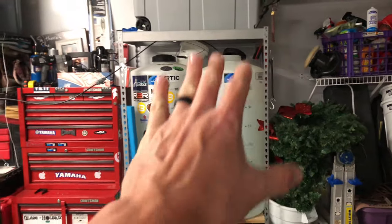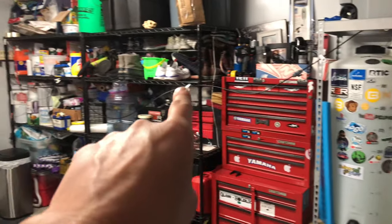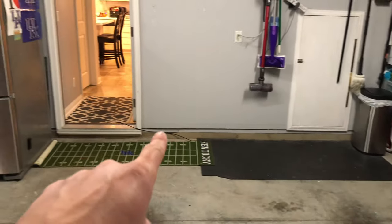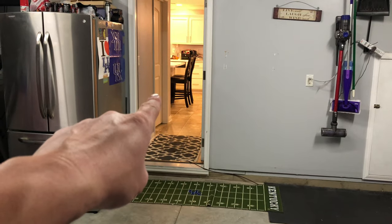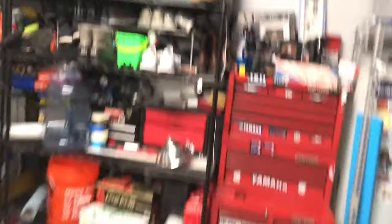I'm filling this up. If you're not familiar with this, what I do is I just run RO line through here — follow my finger — it's going down, going under here, and then into the laundry room over here. So everything is working out well. Zero TDS water.